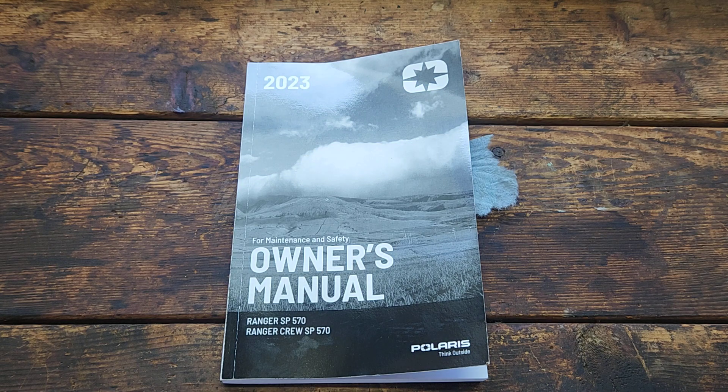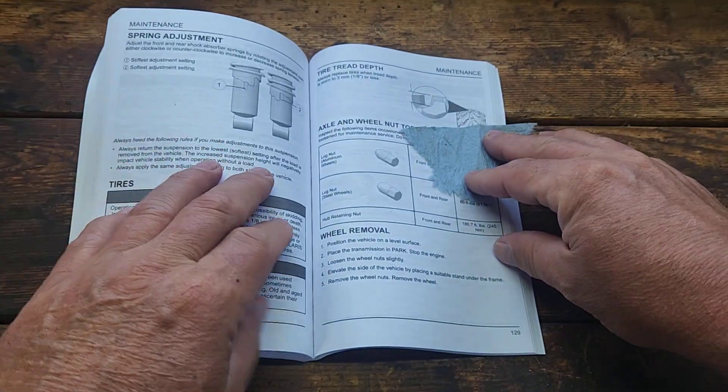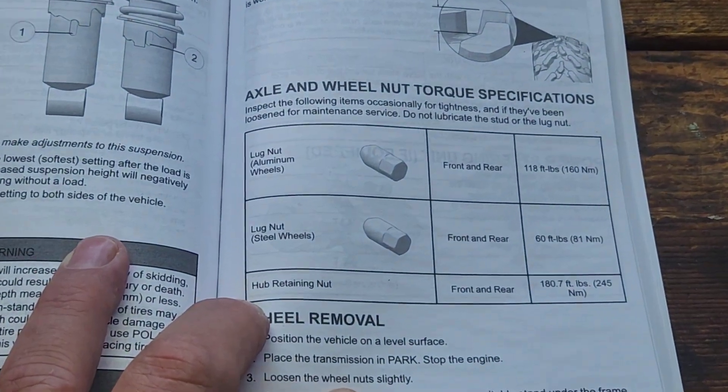Hi everyone, welcome to the channel. My name is Jason, and in today's video I want to discuss lug nut torque specifications for the 2023 Polaris Ranger 570 SP Premium Edition. This edition comes with aluminum wheels, and I was looking up the lug nut torque specification in the owner's manual and came across something I found a little strange. On page 129 it goes over the two types of lug nuts — I have the aluminum wheels.